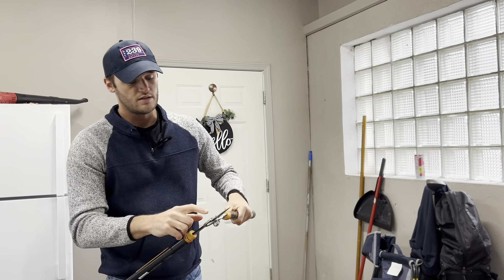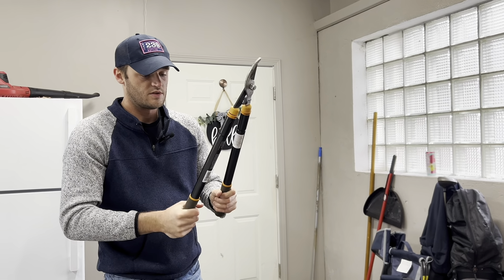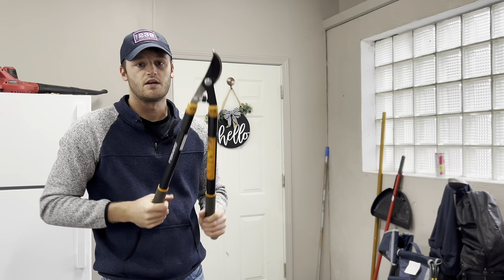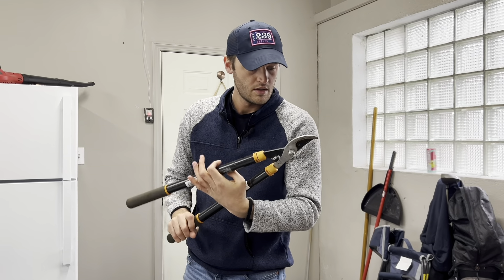They held up great. Blades stayed nice and sharp over the years, so it still cuts right through. I would get these again if they ever needed replacing, which I don't think they will anytime soon, but I'd buy them again.